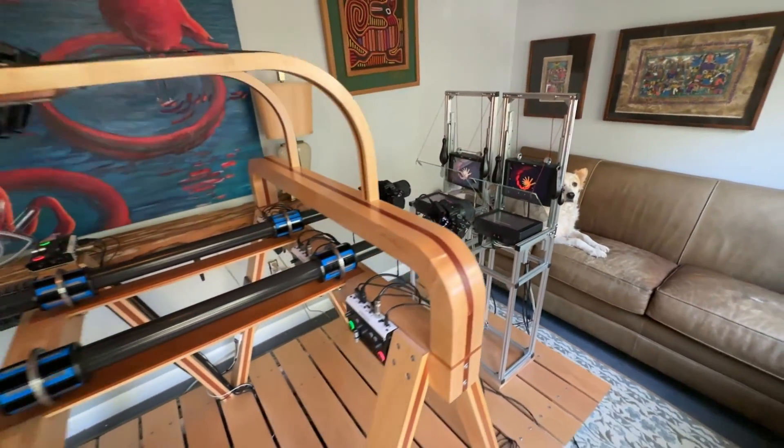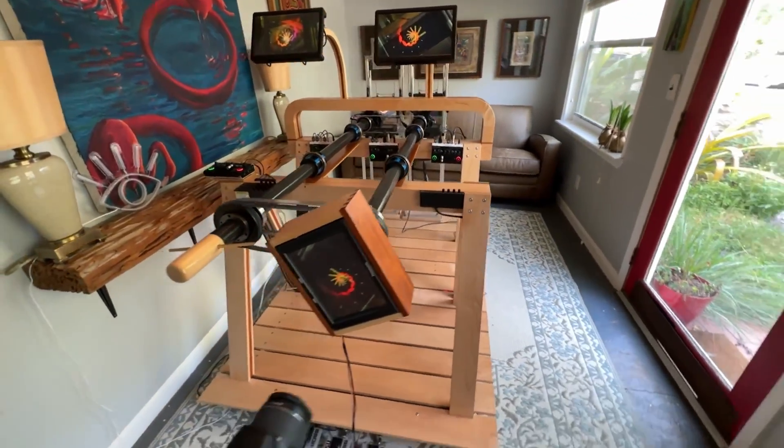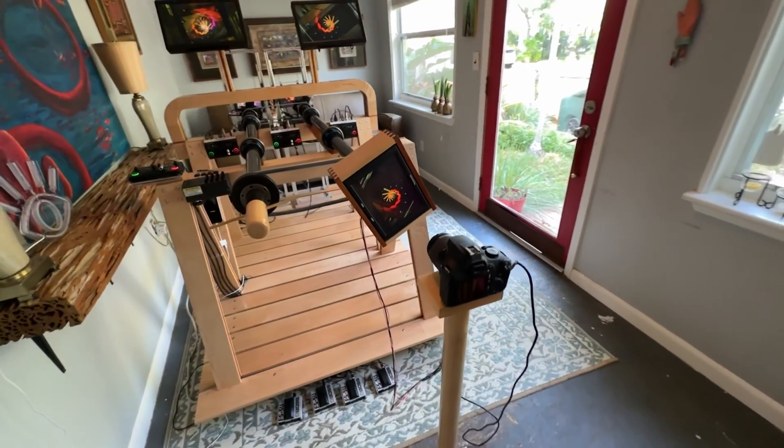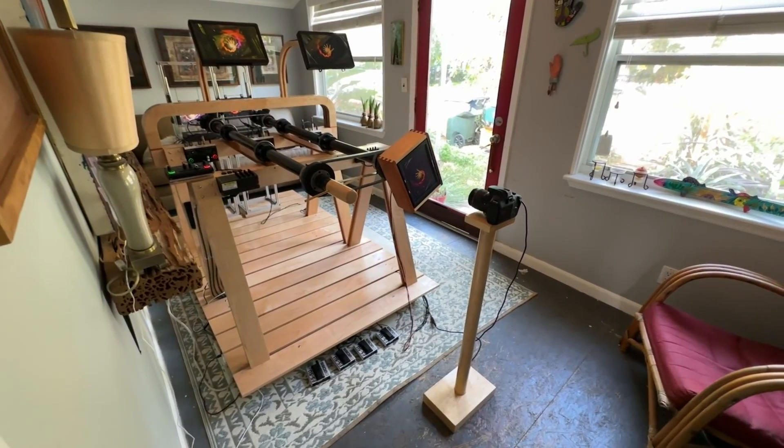The video feedback device has reached its final iteration. I've said that before, but I think I've achieved perfection. This will be a description of what it does and a history of its evolution.